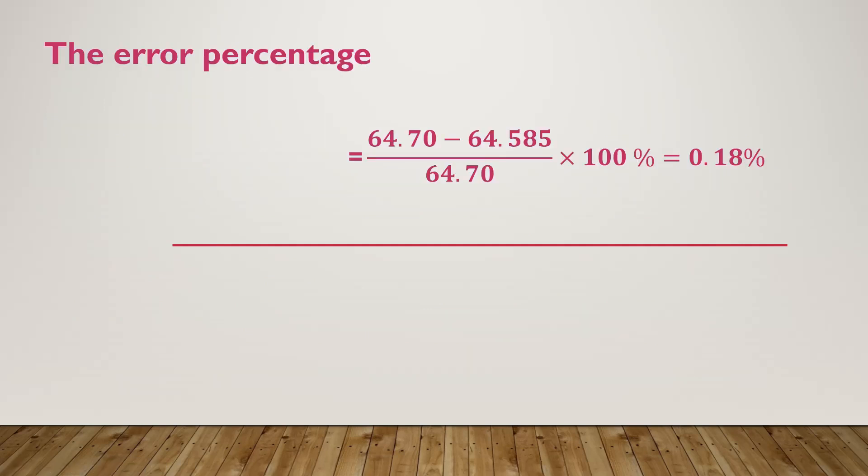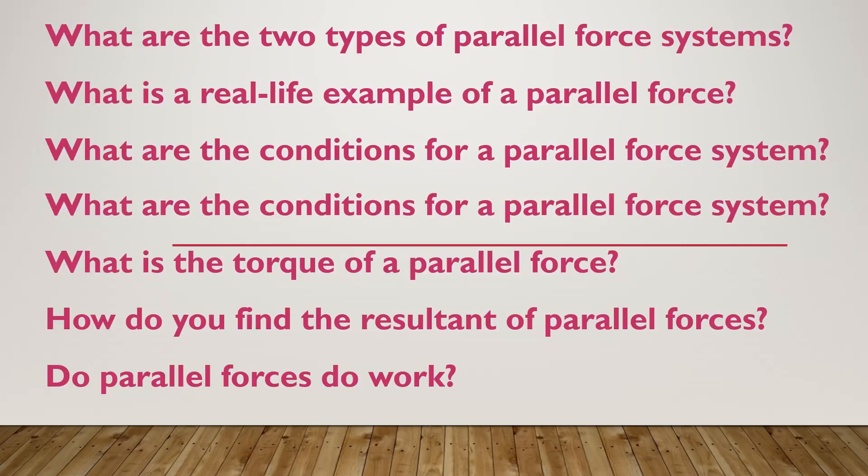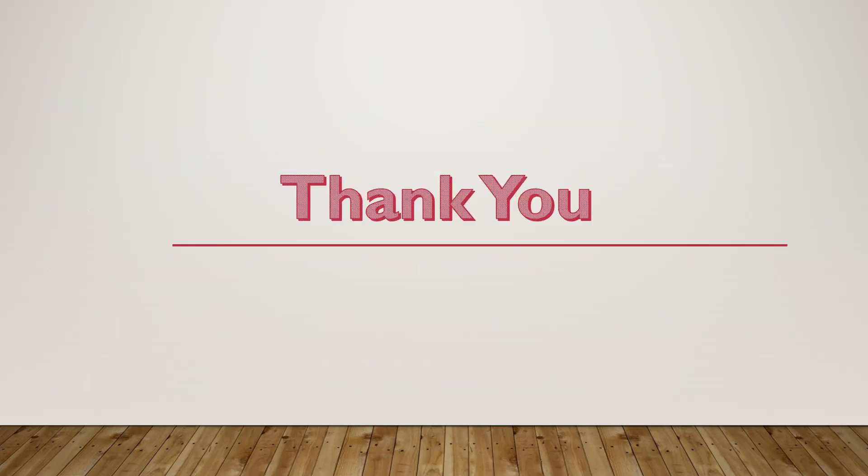To measure the error percentage, we compared the mass of the block we calculated and the mass of the block we measured on the sensitive balance. We got an error percentage of 0.18 percent. These are some questions about the experiment — you can try to solve them in the comment section down below. Thank you. We hope this video is beneficial. Thank you for watching.